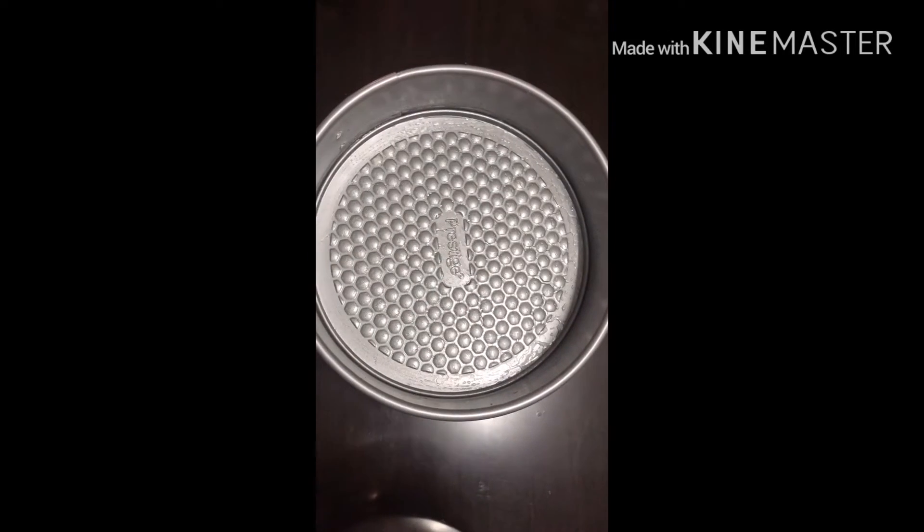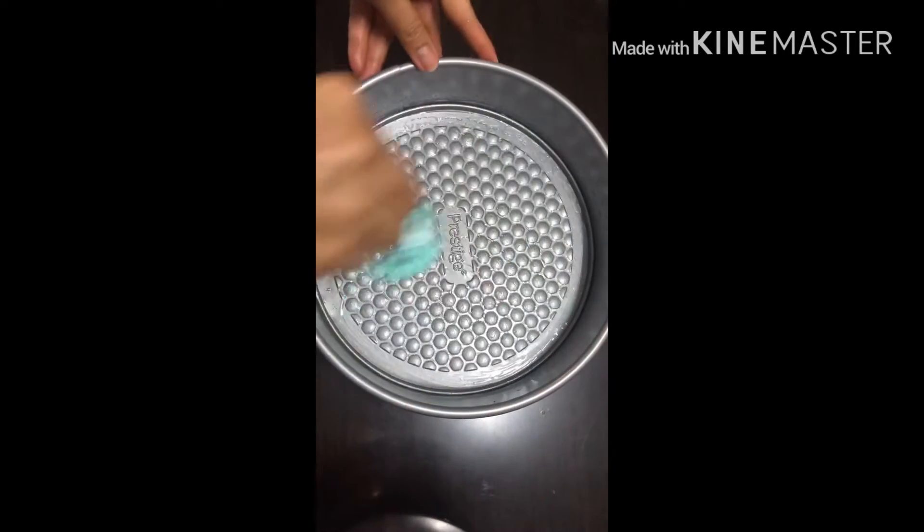Grease the oil on your baking pan and pour the ingredients.